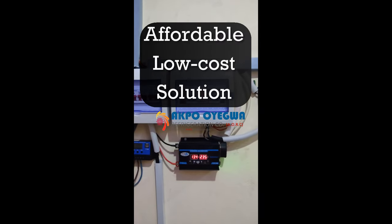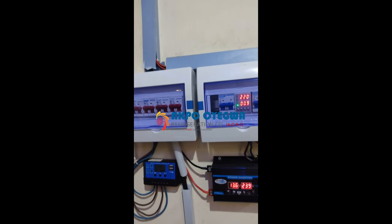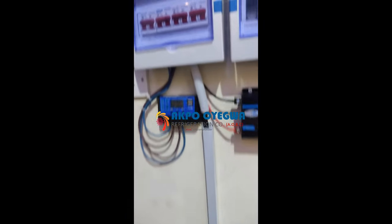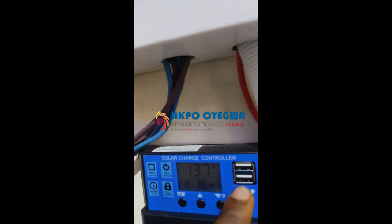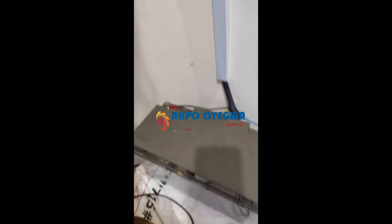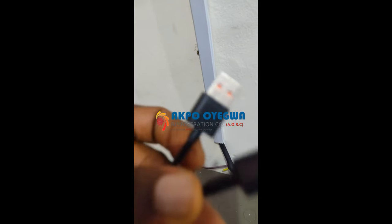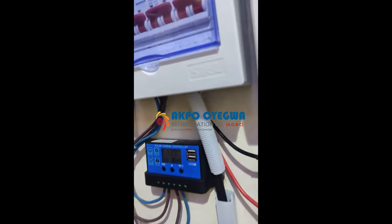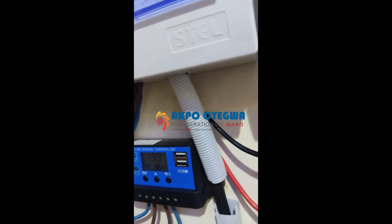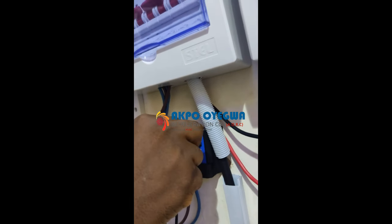This system has several amazing features we are going to demonstrate right now. The charge controller has two USB ports for charging your USB devices, and on the inverter side there are also two extra USB ports. You can charge devices like your power bank, wireless speaker, and other equipment with a USB port — just take your cable and slot it directly into the port.